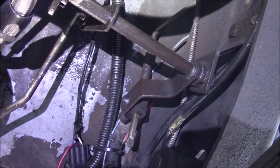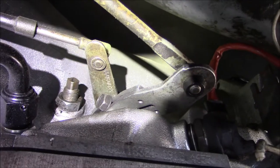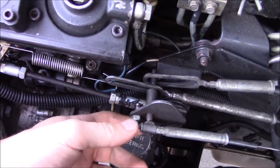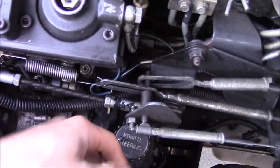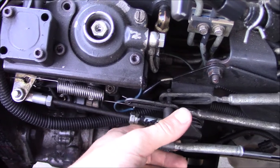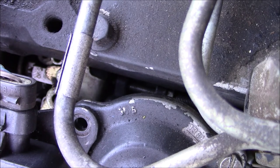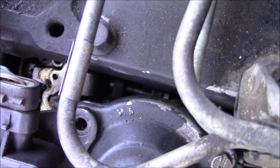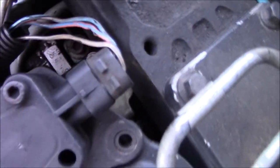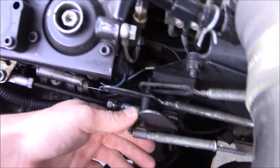Now let me show you what I did with the TV cable. I didn't have to do anything on this side — this side just gets left alone. Everything with the TV cable gets done under the hood. There's a lot going on with all the linkages, but it's not too bad. The first thing I did is verify that idle speed is what I want when it's fully warmed up. I'm also checking that this linkage is bottoming out on the idle speed screw, otherwise it's going to mess some things up.